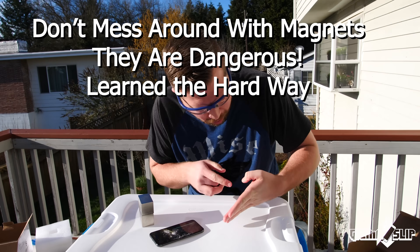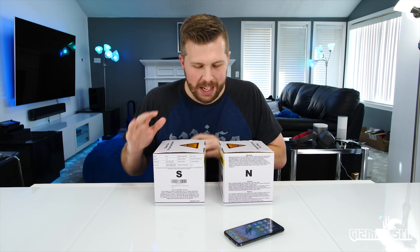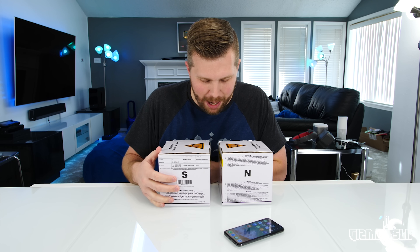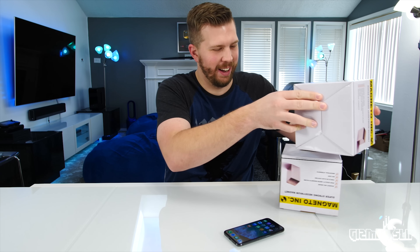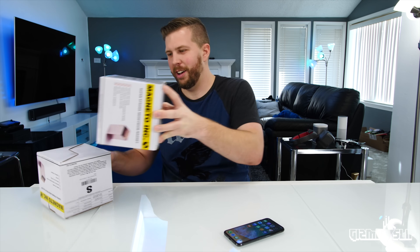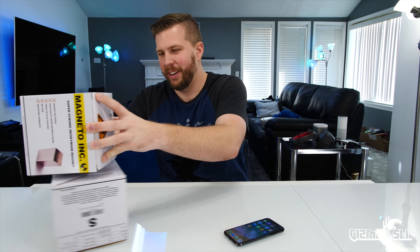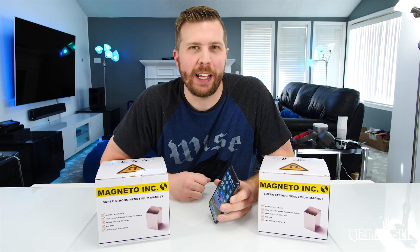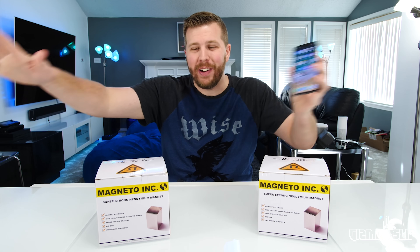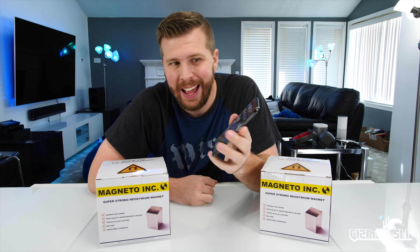Oh my god, even in the insulating boxes they're still pulling each other. I just feel it moving, whipping around like it doesn't want to set down because of the opposite poles. Super scary and awesome at the same time. Welcome to another episode of Gizmo Slip — today we're gonna find out if super insanely strong magnets can crush an iPhone 10.